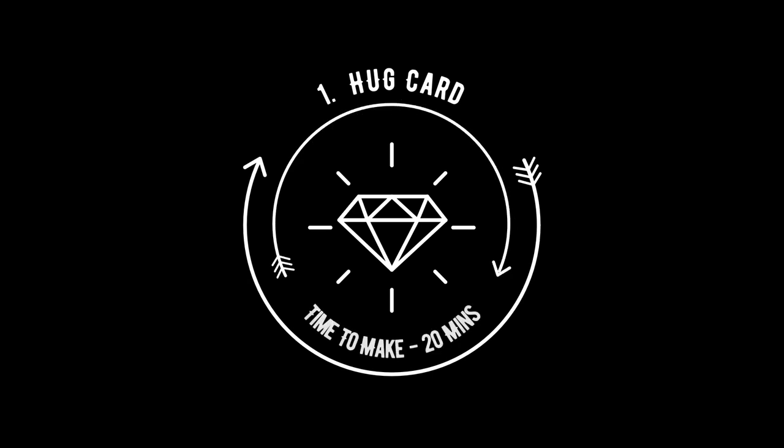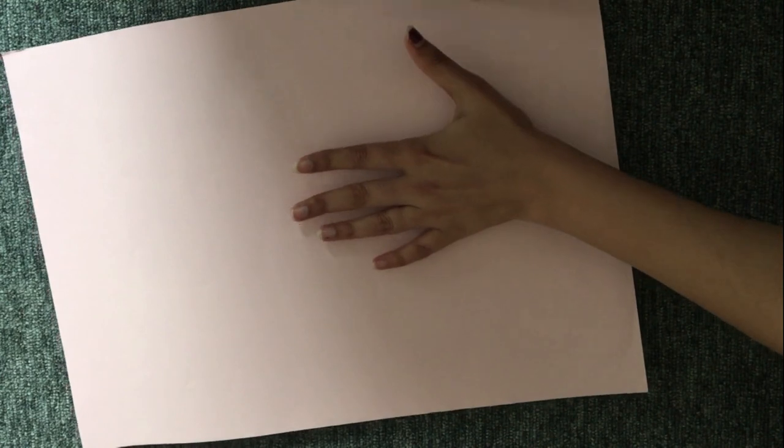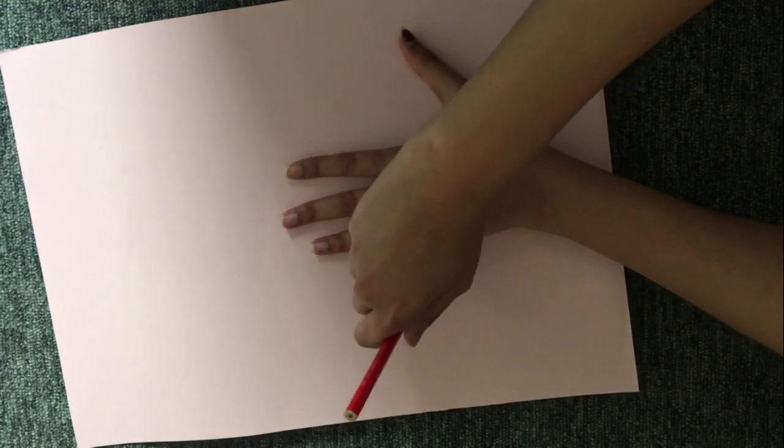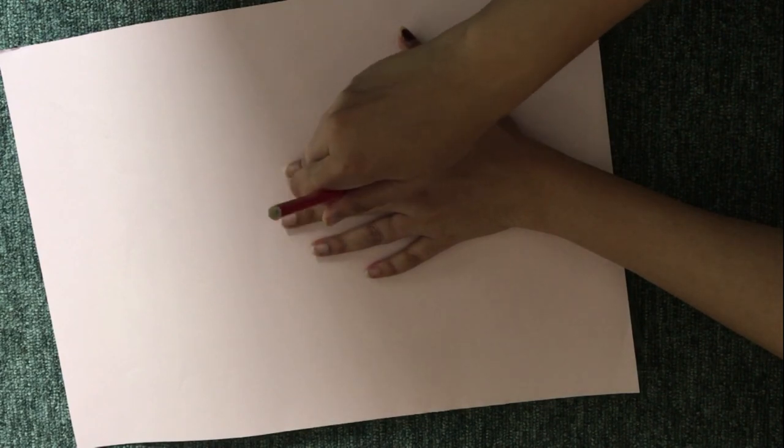For my handmade hug card, all you need is an A3 size paper — I am using pink color here. You'll also need a pair of scissors and a pencil. Now go about tracing your hands on this paper and cut them out.